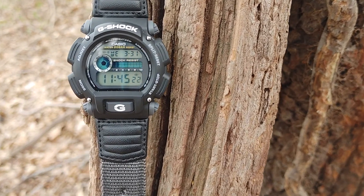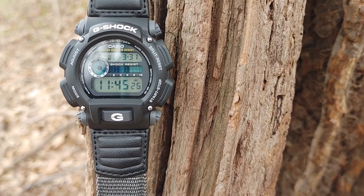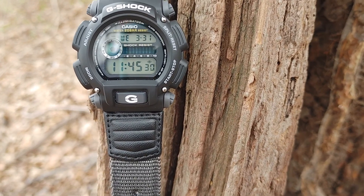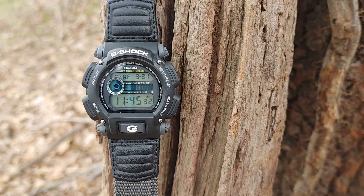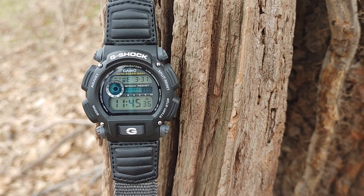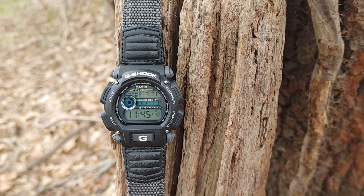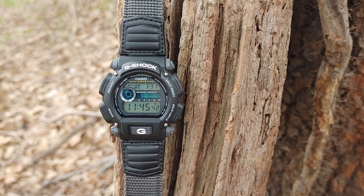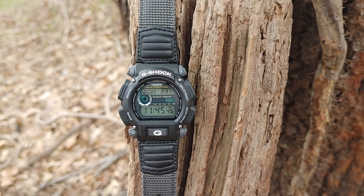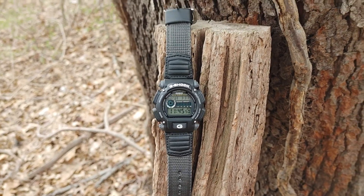It also has a flash alert. There's a start and stop button you can press as a flash alert when the alarm goes off. I'm not sure if it goes off every hour on the hour — I have another watch that does that — but this flash alert might just go off when the alarm goes off. It has day, date, stopwatch, and timer — basic features, but it's $45.